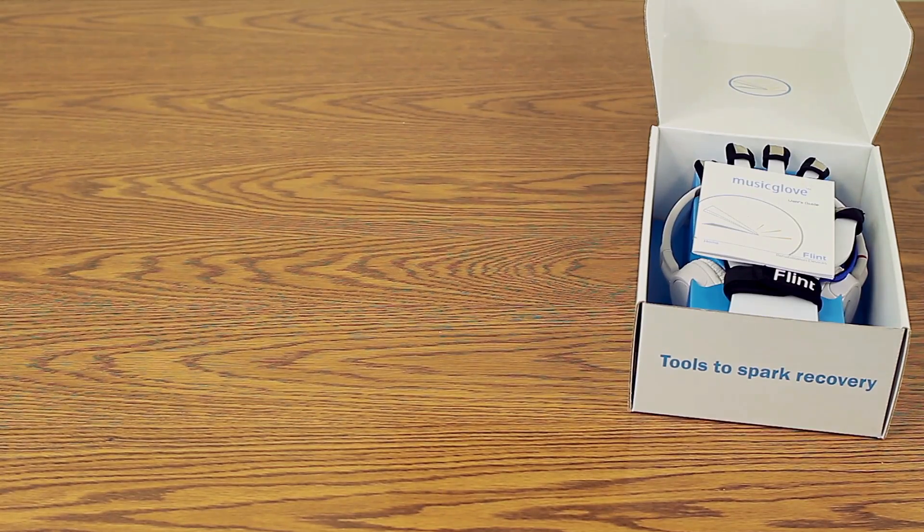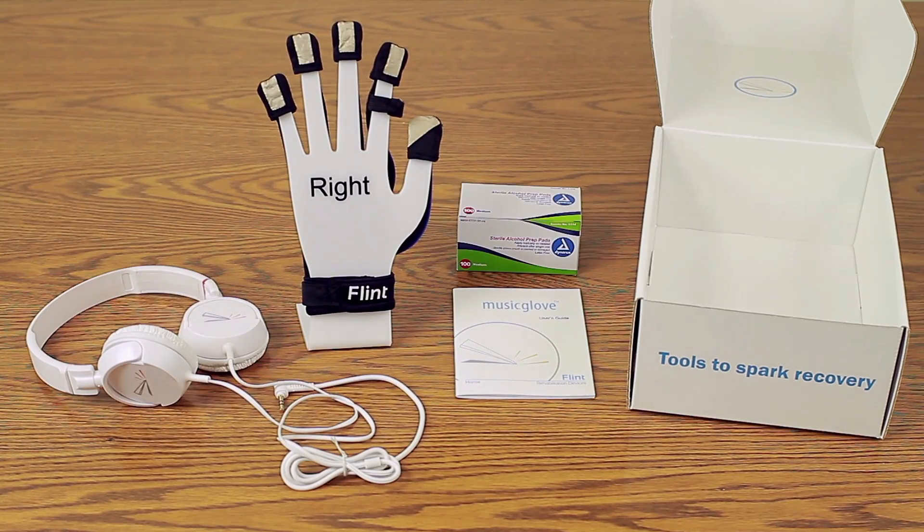Here you will find the user's manual, MusicGlove, headphones, and alcohol wipes.